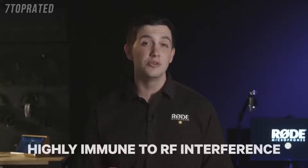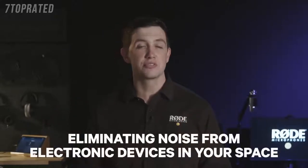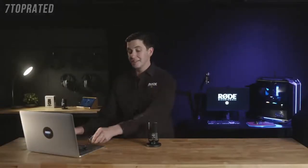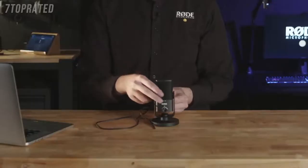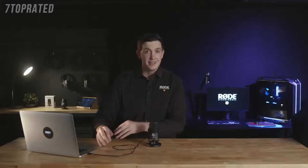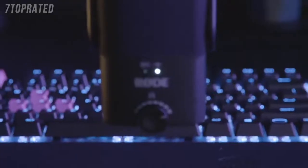The NT-USB Mini has also been designed to be highly immune to RF interference, so you won't be troubled by any interference from other electronic devices in your recording space. Setting it up is incredibly easy — all you need to do is connect it to a Mac or a PC with the included cable, and it's that simple. Once you've got it plugged in, you're ready to record.